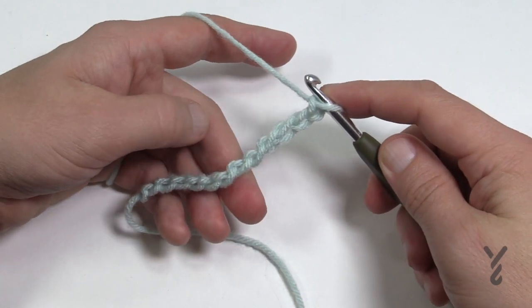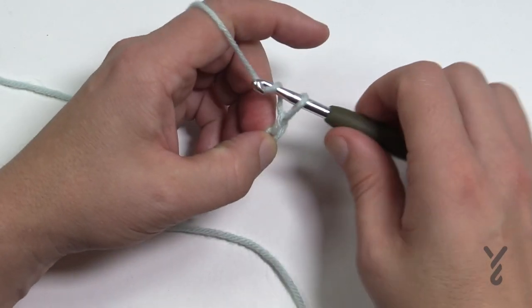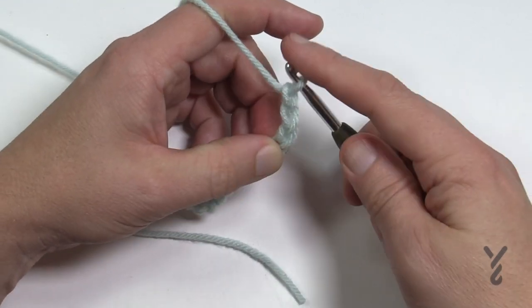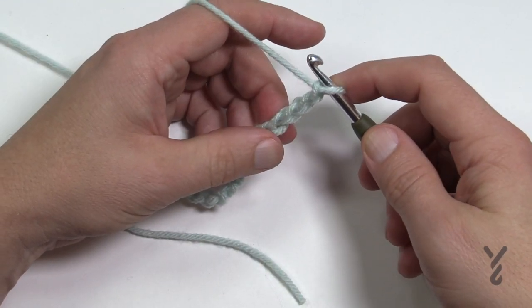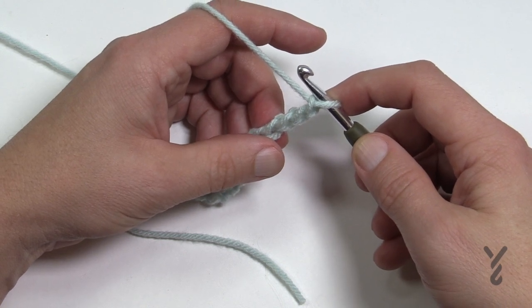If you'd like to change the size of the afghan, keep it in multiples of four. Once you're satisfied with the width, just add three and it will keep it in balance. Once you have your chain done, we're going to work our way across. Put me on pause now and then see me back here in just a moment.